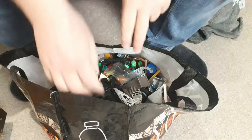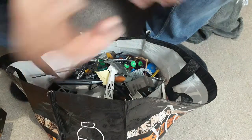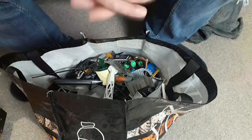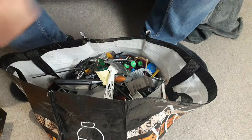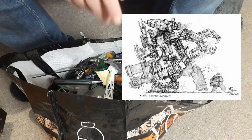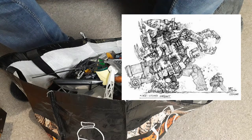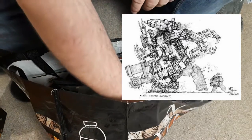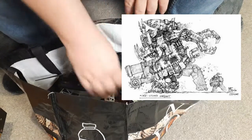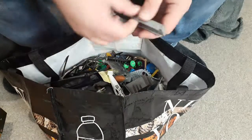As I have my initial rummage through the bag to get out some bits and bobs we're going to need for this stomper, I'm going to show you a picture of the stomper design I'm going to base it on. This picture came out years ago, around the time Games Workshop were actually making the stomper kit, and we all got very excited and thought wow, if that's what the new stomper is going to look like it's going to be an awesome kit.